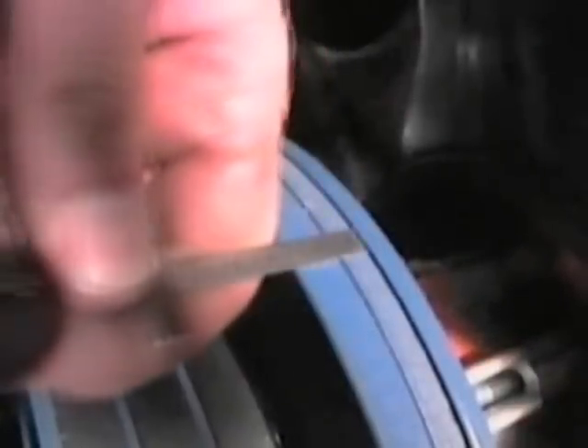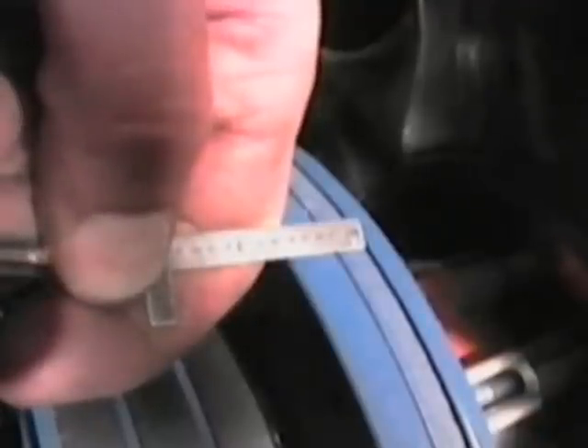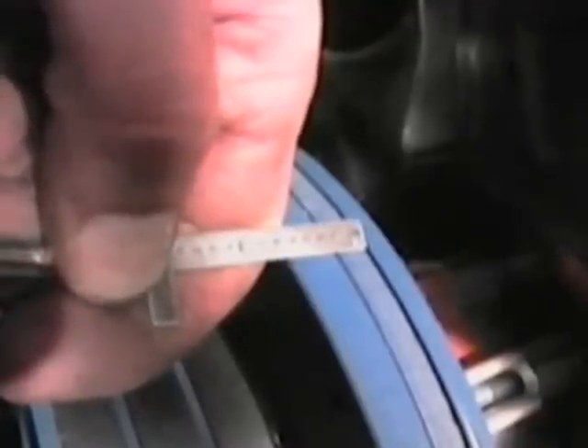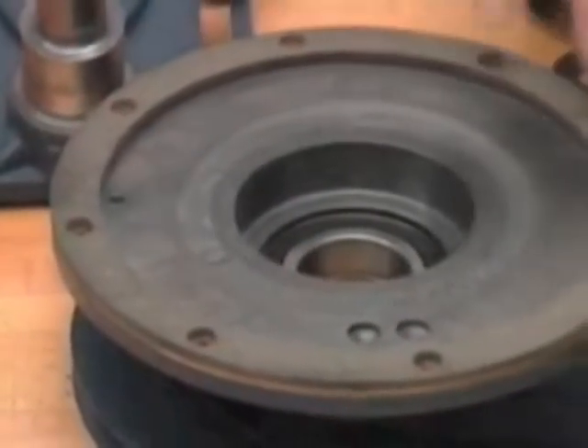Next, measure the thickness of the friction material. A new facing is one quarter inch thick. Replace the facing if the material has worn to less than one sixteenth of an inch. This requires the installation of a super kit which contains a new friction facing.